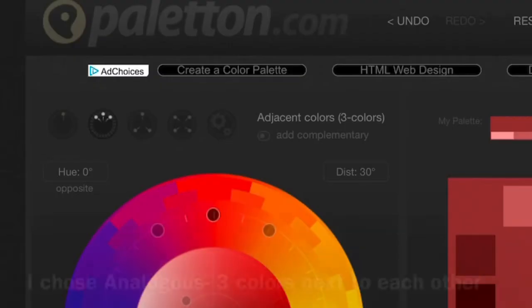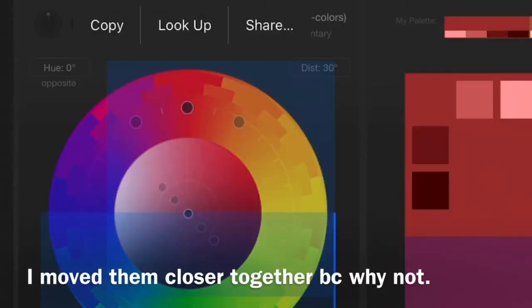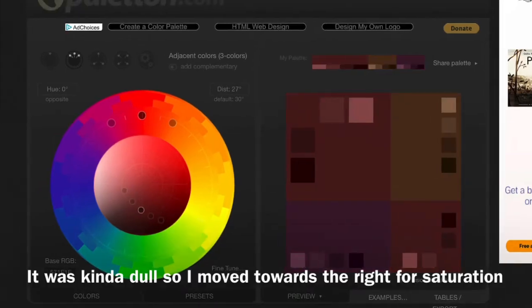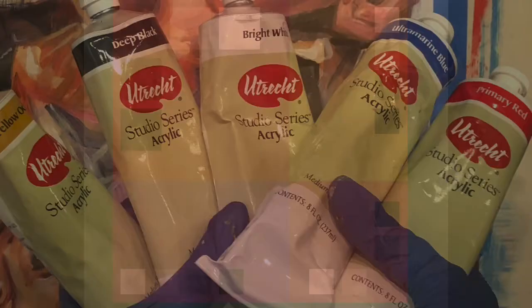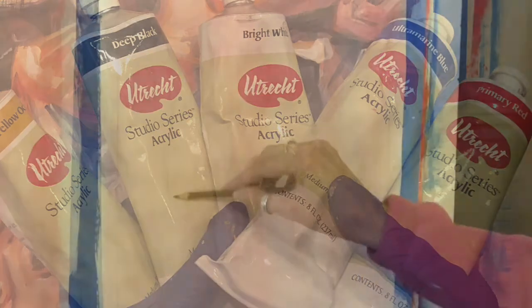Hello artists! I wanted to run through how you can go from a color scheme on Palaton.com to a finished painting. Make sure you pick a color scheme that you like. As you can see here, I made a number of adjustments to the analogous color scheme for my tastes. These are the only paints I will need for this particular piece.